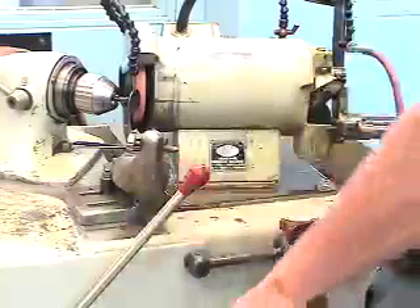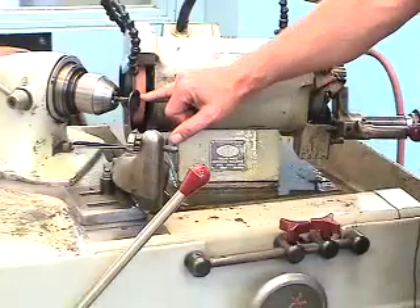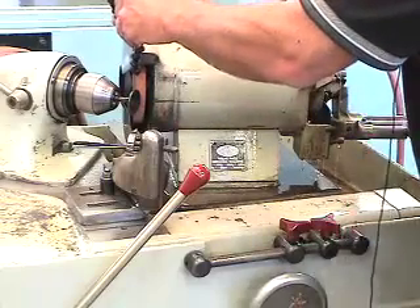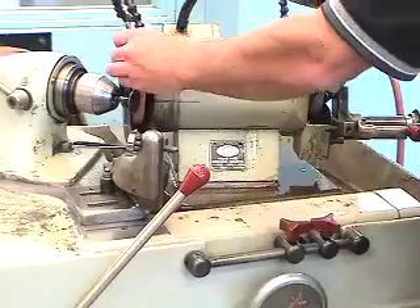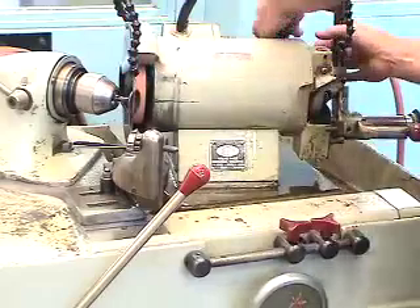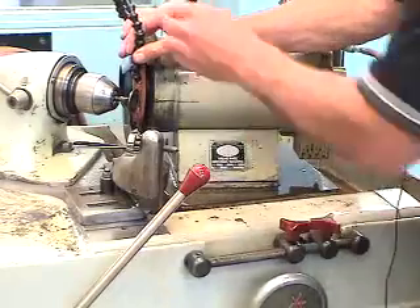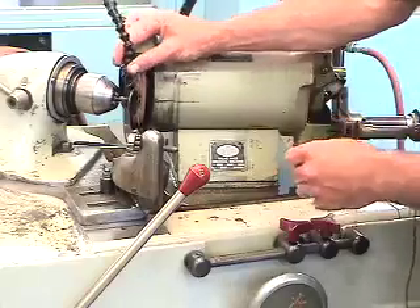Now we want to start up our piece of equipment. You can see that we're in no contact right now with the valve or the stone. We want to supply the valve with the appropriate lubrication for cutting — sometimes it takes a little bit to get it up there — and we want to have as much oil as possible directed onto the face angle of the valve.